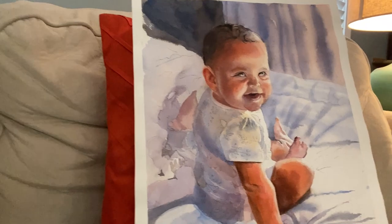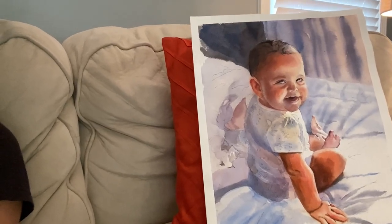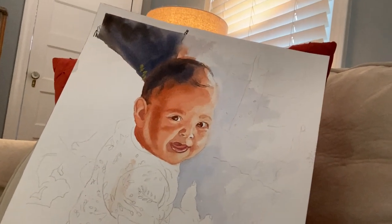Let me introduce you to the first two tries. Here's Estella number one — she looks very dirty, but that baby taught me so much. And here's try number two — this one is even worse. It doesn't even look like Estella at all. After painting those two paintings, I really started wondering: have I taken on too much? And the answer was yes. Babies are the hardest portraits to paint.